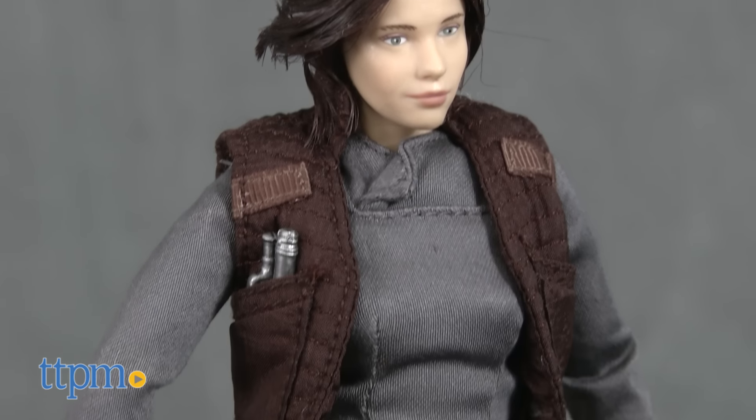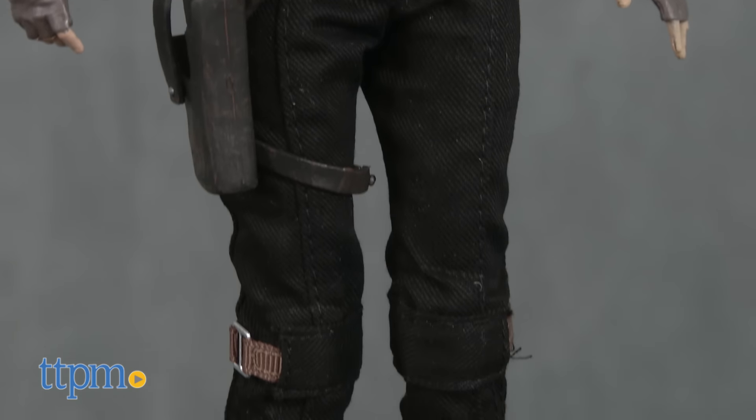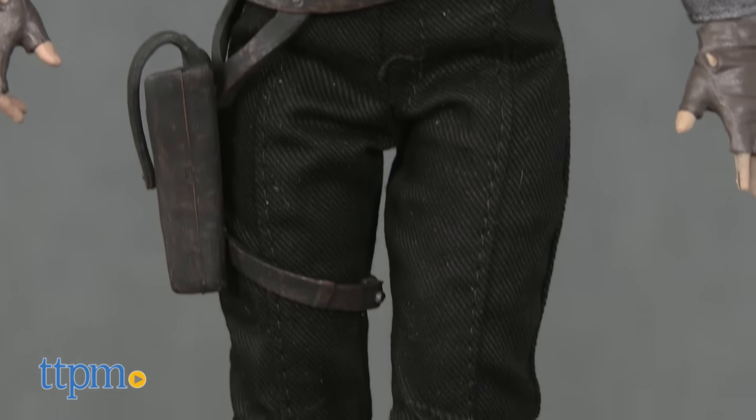This premium Star Wars figure is a beautifully crafted version of Jyn Erso with multiple details, real fabric clothing, and rooted hair, all of which makes it a unique collectible figure that will look great in a collection. The figure's articulation also makes it poseable, which leads to some great out-of-package display options.